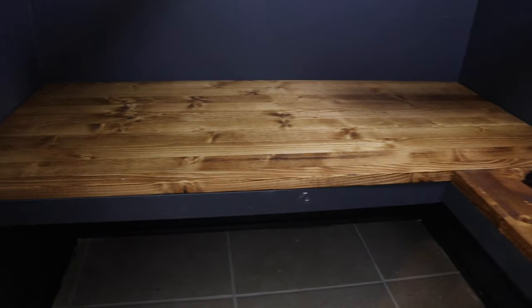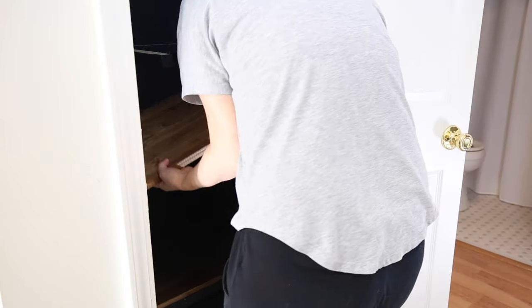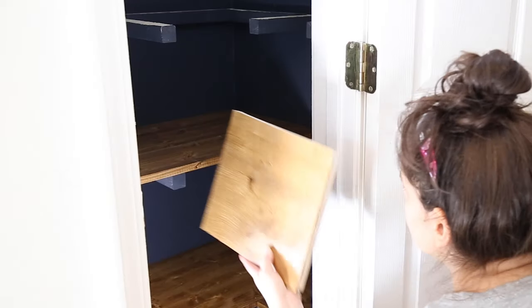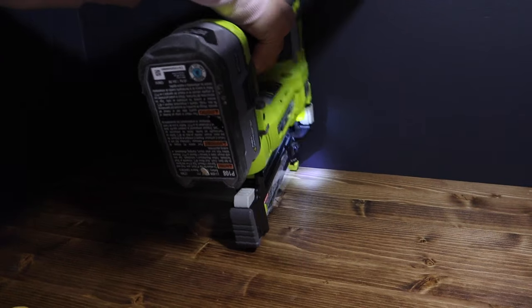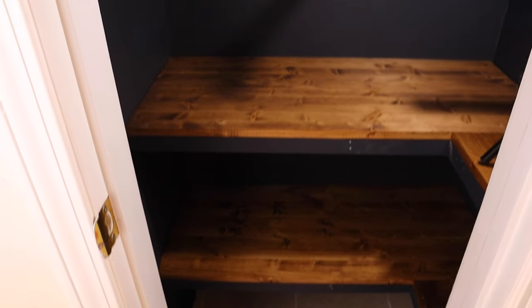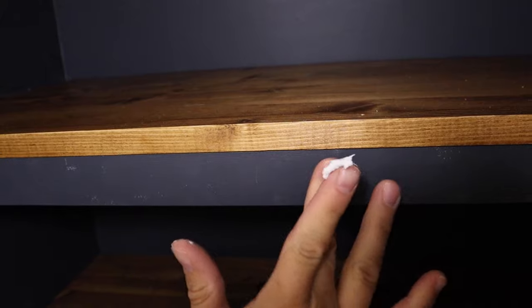Continue this process for each shelf and trim board, working your way up. Fill the nail holes with some spackle and touch them up with paint.